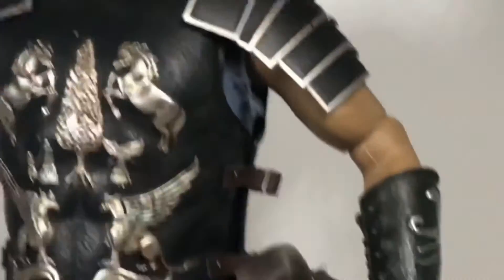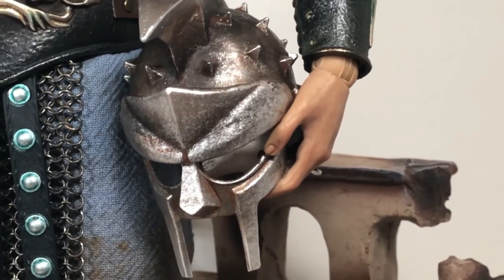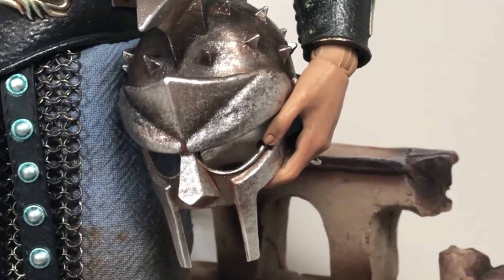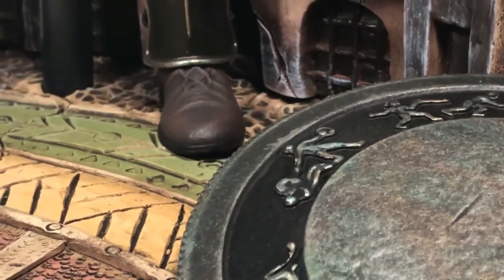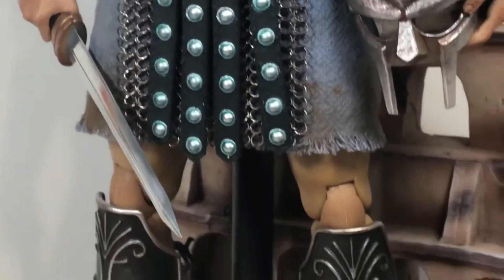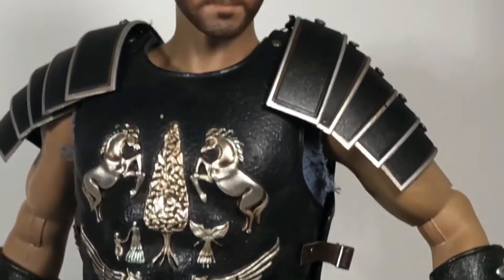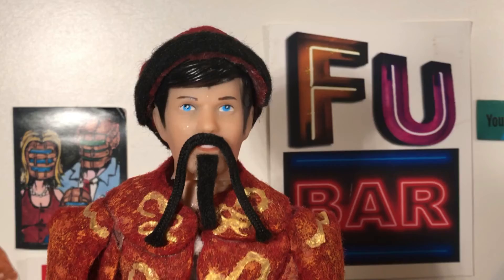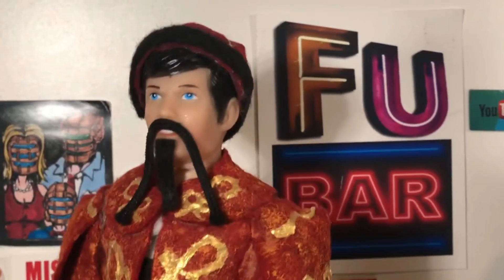I don't recommend having yours hold the helmet because if it bumps and falls, that die cast helmet will chip or scratch the base, so be very careful. But this is so amazing, and that sword is super pointy — I wouldn't have it any other way. This looks absolutely amazing, and after all these years I finally have a Russell Crowe Gladiator 1/6 scale figure. That's my review of the HH Model and How You Toys Gladiator 1/6 scale figure.